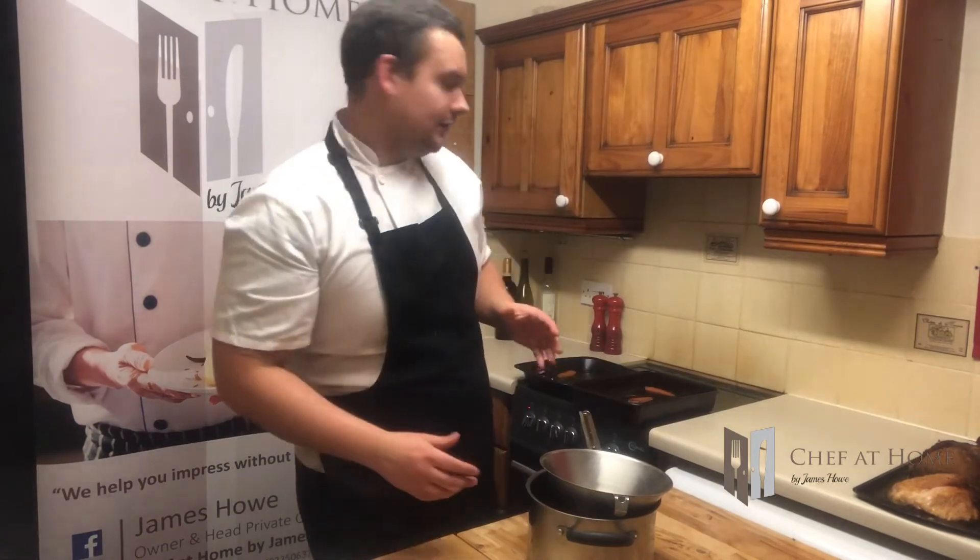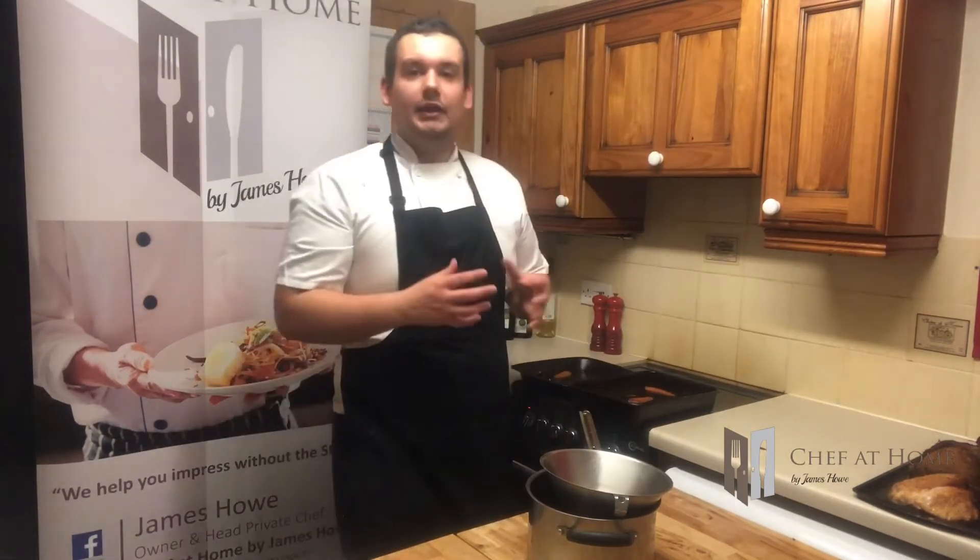Yesterday we cooked our joints of meat and it left us with this fantastic meat stock left in the trays. So now what we need to do is turn this into the gravy. You could do this as separate sauces for separate meats, but I'm going to put it all together as a really rich sauce.